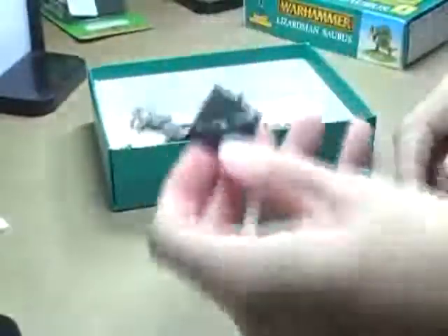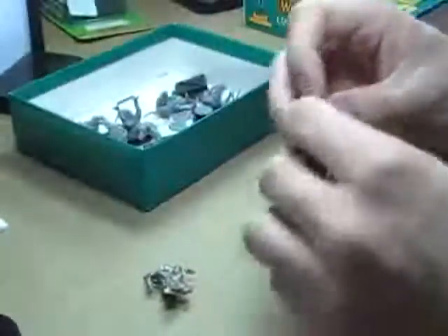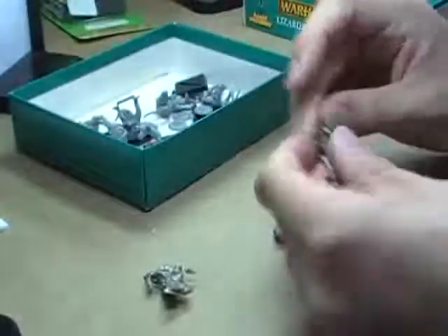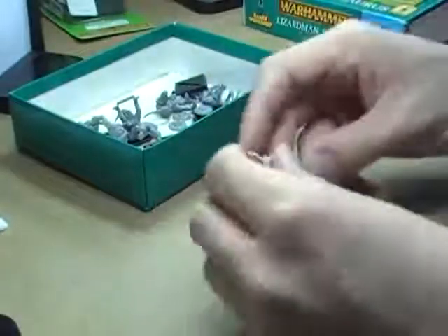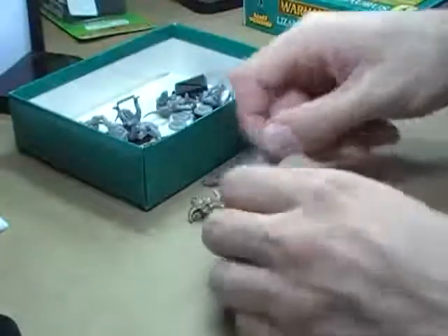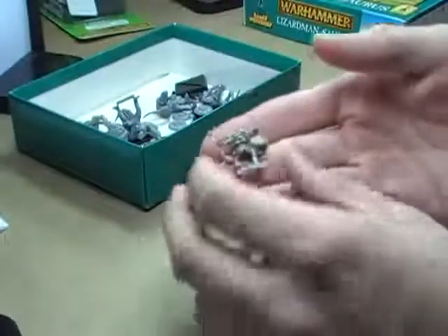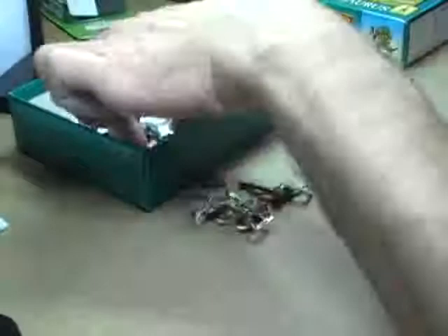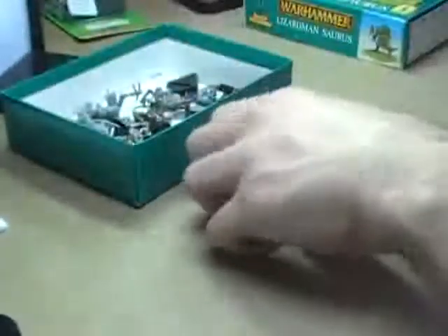They come with the 25mm bases. You also get inside this box 3 skinks. It appears to be that these guys are a command group. You've got some kind of totem or icon bearer, what appears to be a champion, and then a guy who's obviously a musician because he's carrying a drum. These guys are all metal and they do come with 20mm bases. That is all inside the Lizardman Saurus box.